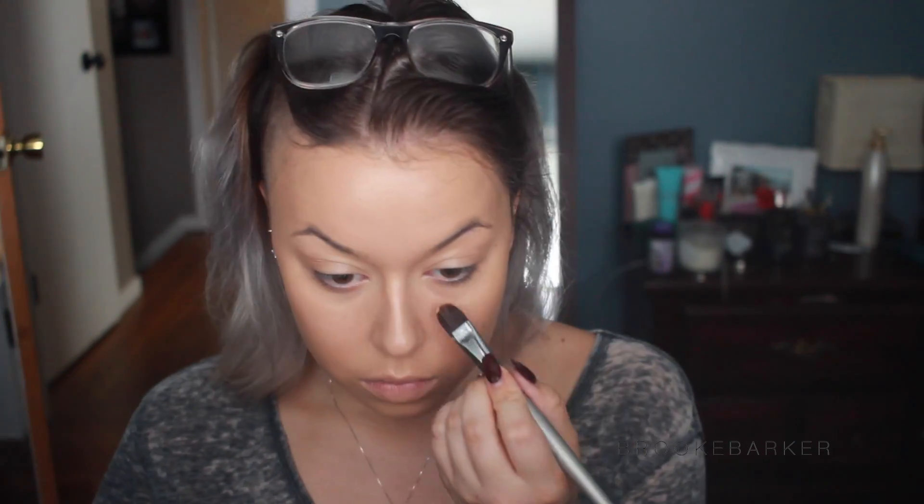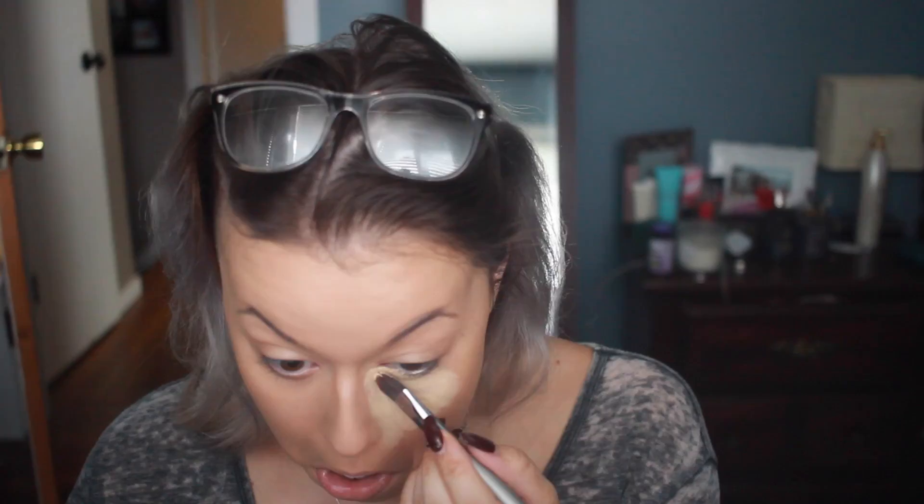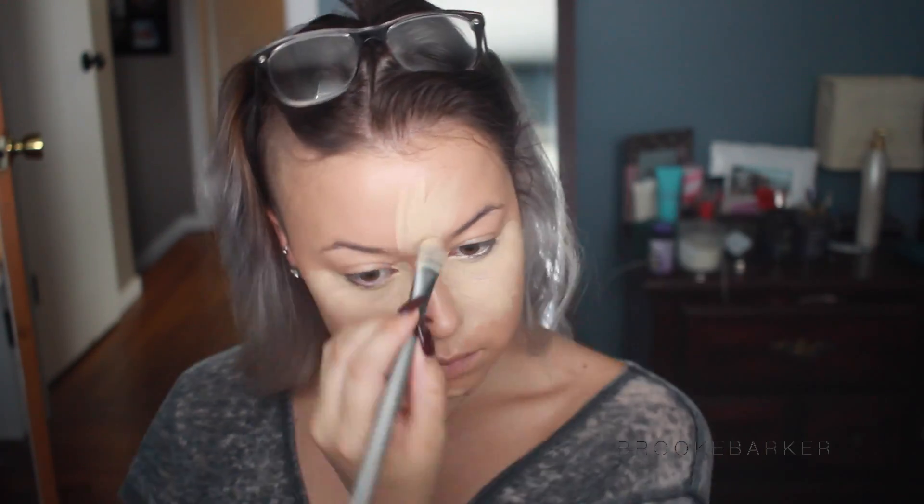Next I'm going to take some concealer - it is a very yellow-toned base concealer to neutralize any bluish undertones. I'm going to be pretty heavy-handed with it because I love this foundation but it's not super full coverage like I like it to be, so I'm using the concealer as some extra coverage where I need it.